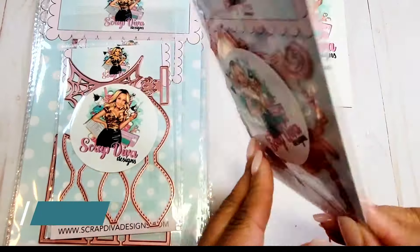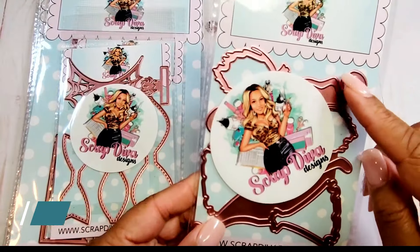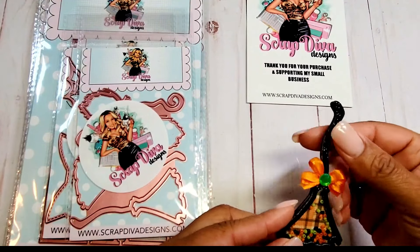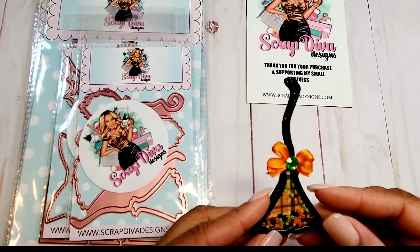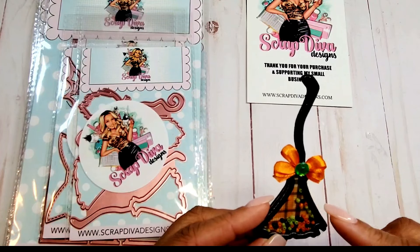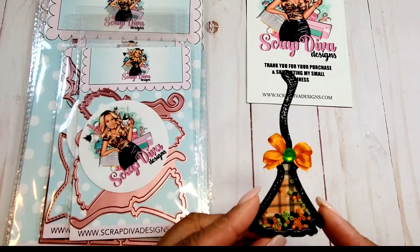Next we have the Witch Broom Shakers. This is really fun — there are two different types of shaker brooms that you can make. I have an example here of the wider base version, which fans out. The other one is more narrow and I'll show you that in a different project.